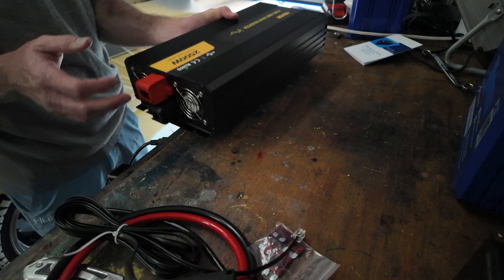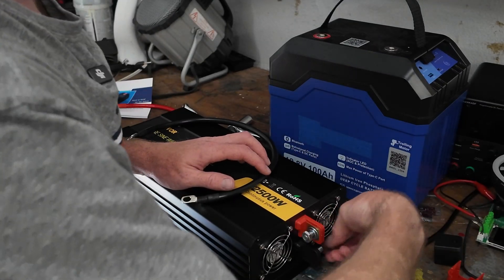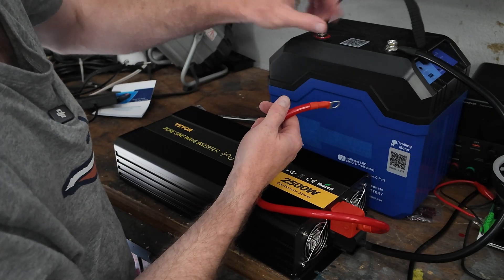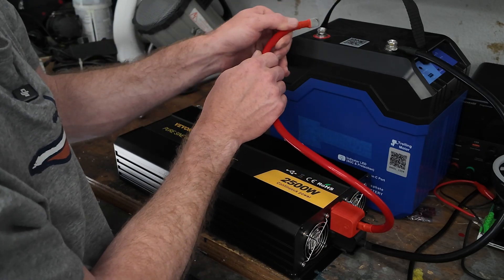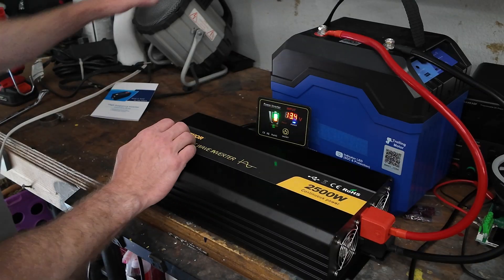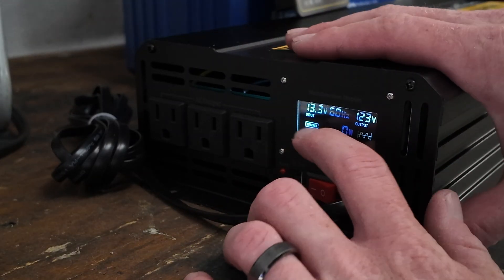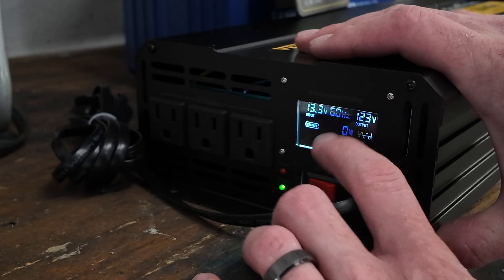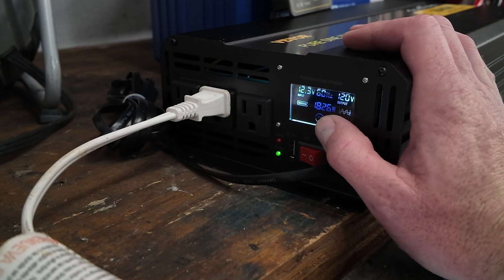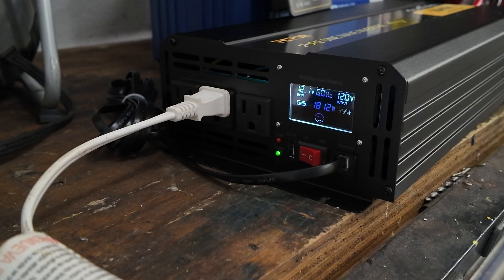We'll go ahead and power this up. The battery cables use 14 millimeter hexes. Connecting directly to the battery terminal for the first time can make a spark, so we thread it in carefully. Once hooked up, the screen reads 13.3 volts input, 123 volt output, zero watt output, and a smiley face — which is good. We hook up a heater and we're seeing 1,800 watts, then 2,100 watts, then 2,500 watts — pretty much hitting the peak of the inverter. No fans have kicked on yet. We let it run on a 100 amp hour battery giving it basically all it's got.